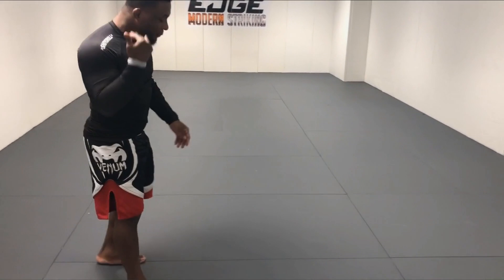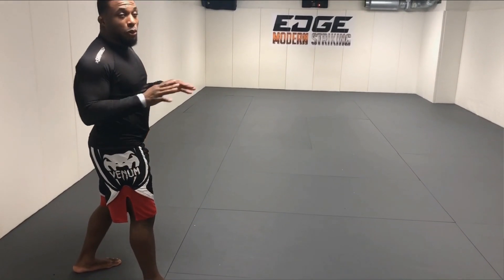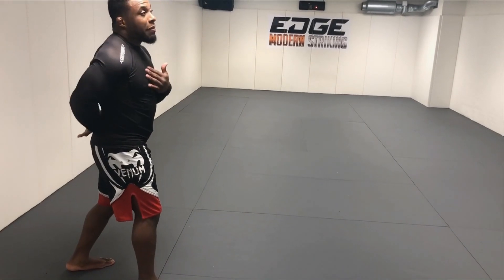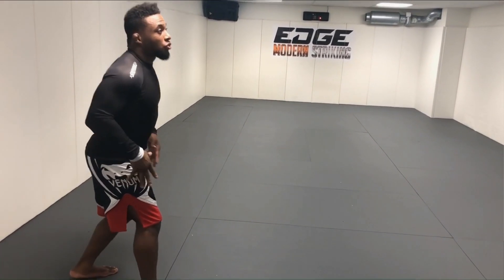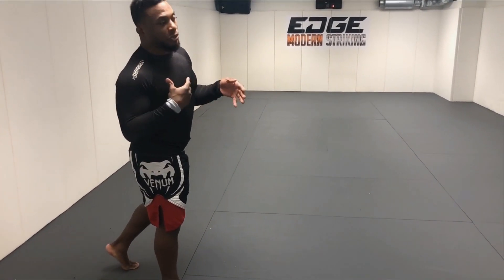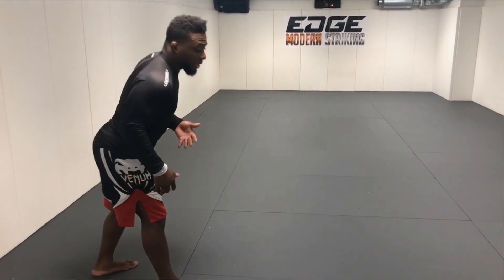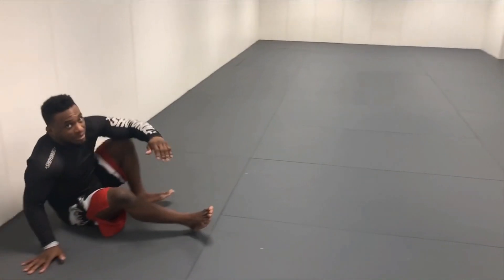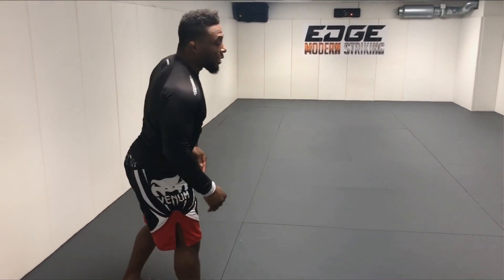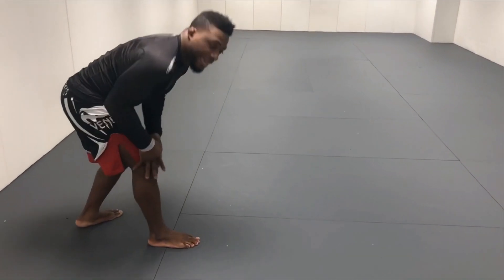I'm gonna start with my right leg in front and focus on changing my level — that's the most important step. Think of it like doing a squat: bring your hips down and keep your back as straight as possible. One thing I see a lot of people do is lean backwards, and if you're leaning back during a shot you'll fall backwards or your opponent will knock you over. So I want to lean forward, squatting down and placing all my weight on my front leg.